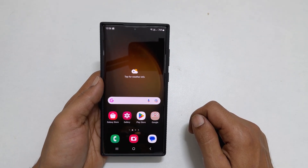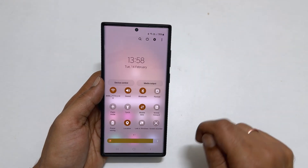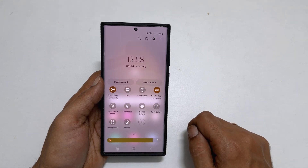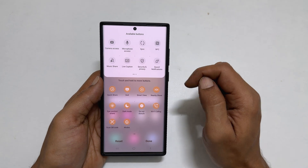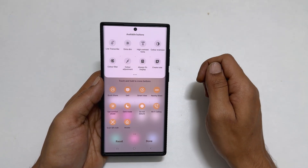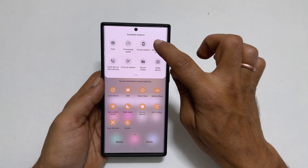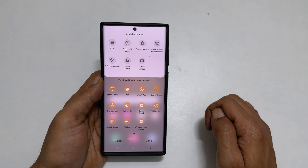To access it, go to Quick Panel by swiping down twice on the home screen. You will find it here. If it is not there, tap the plus icon. From the menu of available buttons, find Wireless Power Sharing, hold down on it and drag it to the Quick Panel, and arrange it to your convenience. Tap Done.